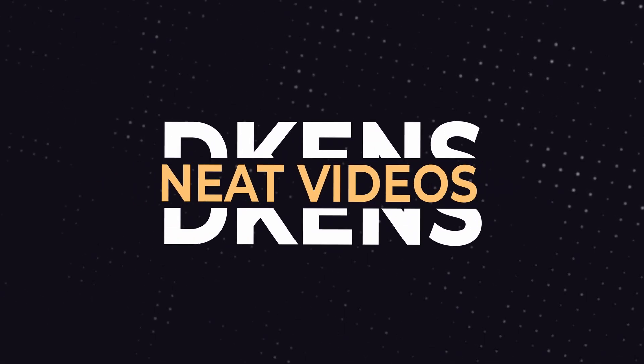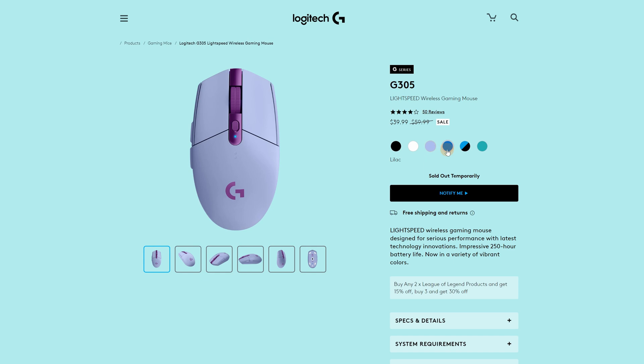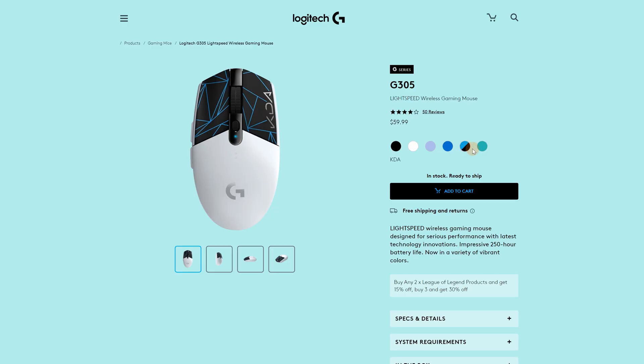Let's dive right in. Here's my G305 in white. Though it comes in more than white — you can get it in lilac, in mint, in blue, in black, and I guess one other color which is really like a design that I've seen on their website.